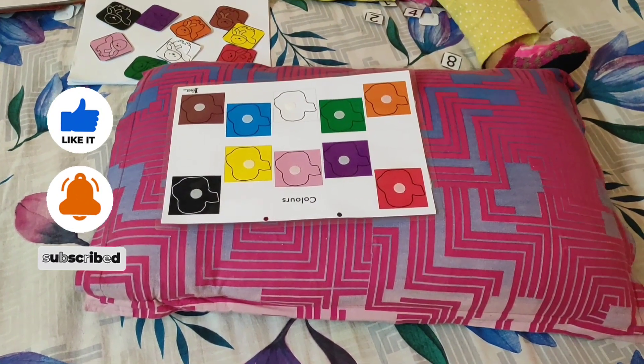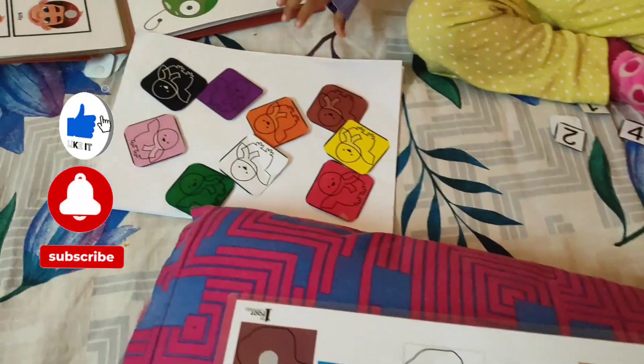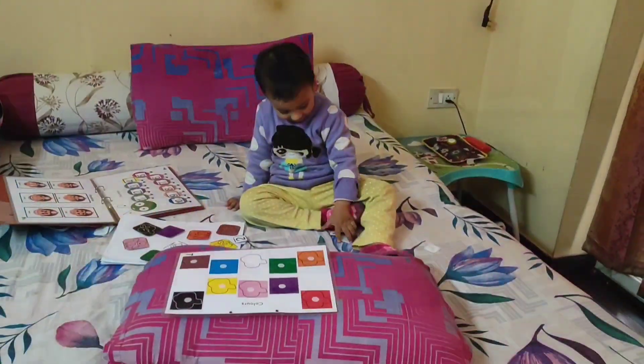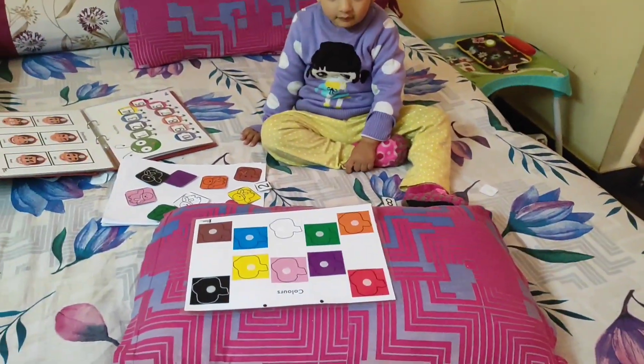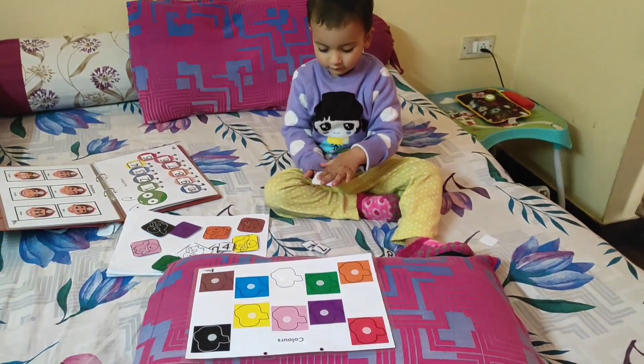Hi, so we are doing the color matching activity. This is the puzzle — the velcro puzzle — and these are the cutouts. Ahana will have to match them. Hi Ahana, let's start now. Paste red — red, paste red.